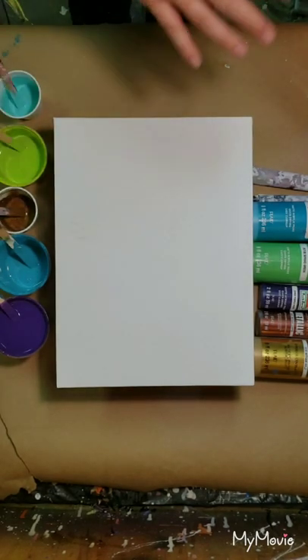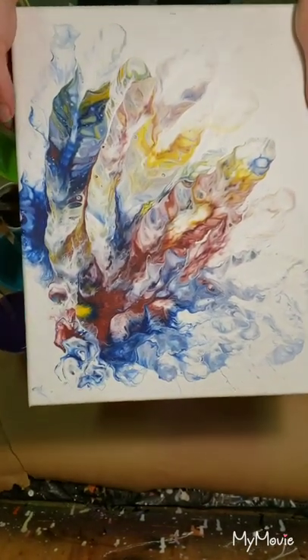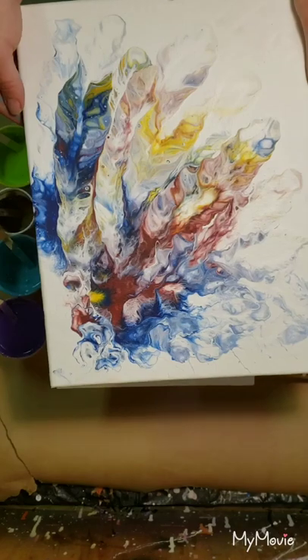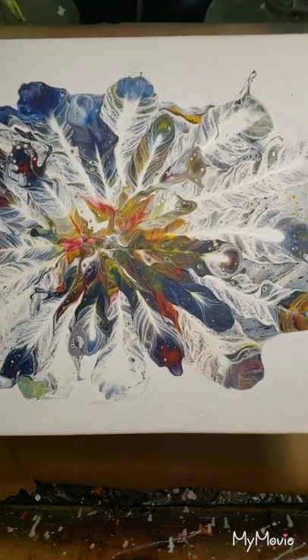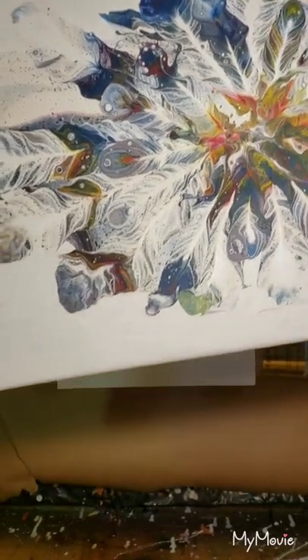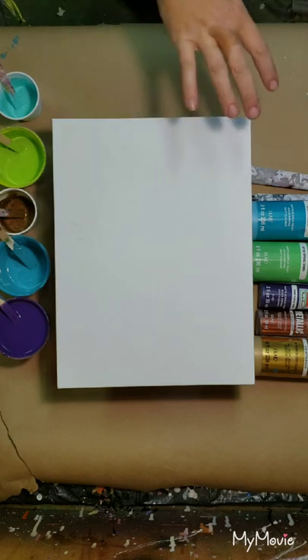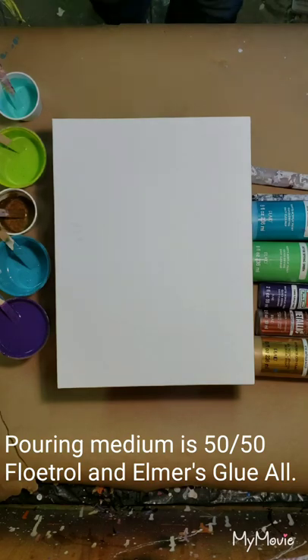I bought some Dutch pour blowouts and they turned out really cool. This one was kind of a feathering technique — I didn't intend on it looking like this, but I didn't have a hair dryer so I used a straw and it looked really cool. The other one was more of a feather technique and it turned out pretty impressive; I'm very proud of it. When you do these, it takes time in the drying process because the paint is really thick, so you want to cover it with a box or some apparatus to slow down the drying so it doesn't crack.